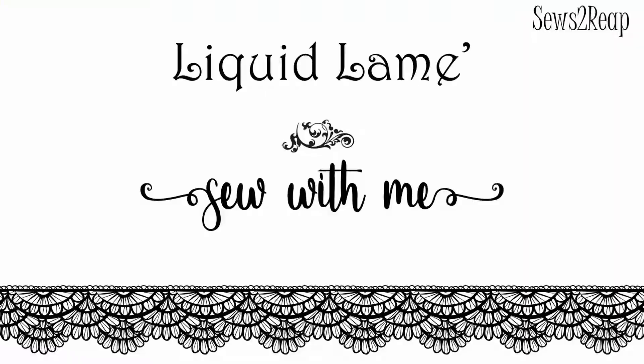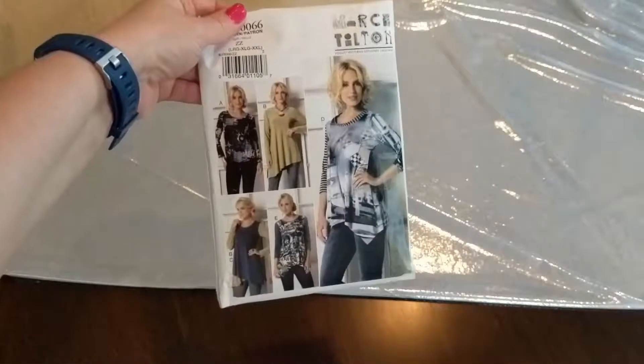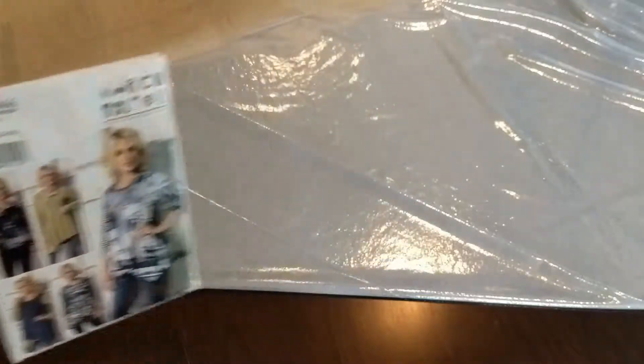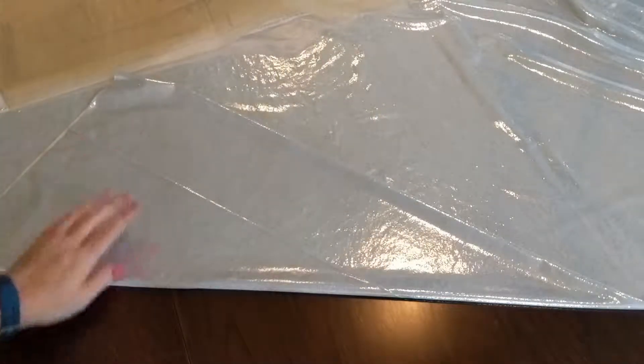I have an emergency sewing situation this week and a fast project I can get done in one day. I'm going to take you along with a straight-through sew. We're revisiting a pattern — my sister needs a top ASAP and this is the pattern she wanted. We're doing a different view this time.